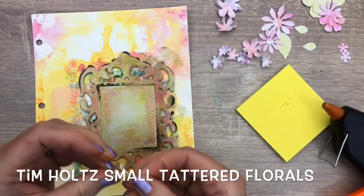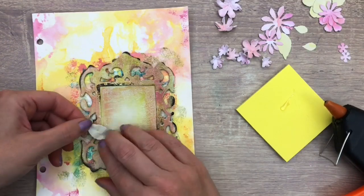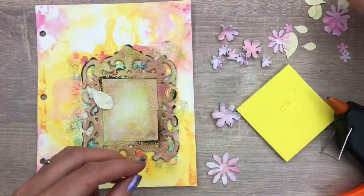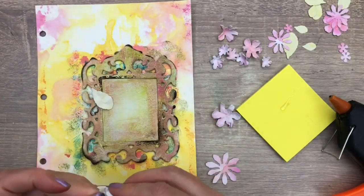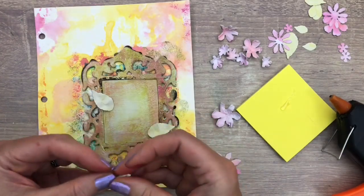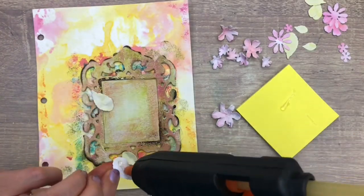I colored some ultra smooth card with the pink and green ink and cut some flowers and leaves. I crunch up the leaves a bit and just start adding them to the page, making a composition in the corner and piling up flowers, mixing the big and small ones.